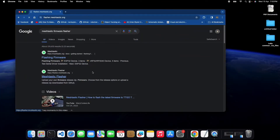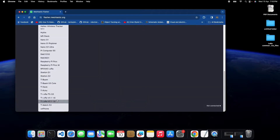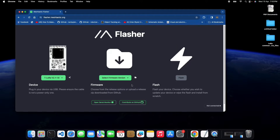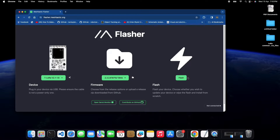Flashing the firmware. Once your node is assembled, it's time to bring it to life. We'll be flashing the Meshtastic firmware onto the ESP32 board. I'll walk you through the entire process on screen, so you can follow along easily.